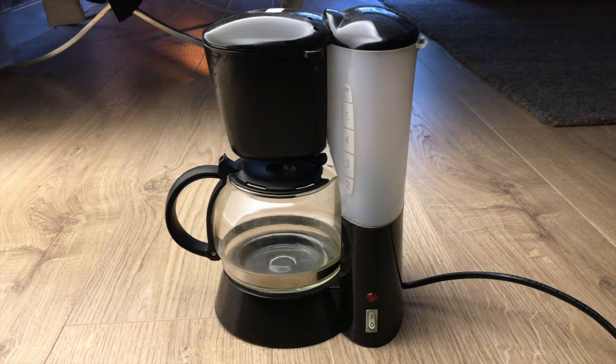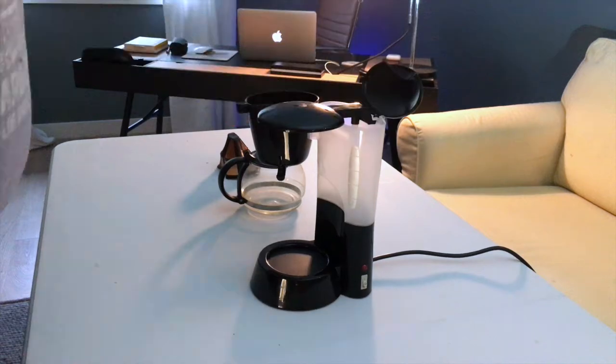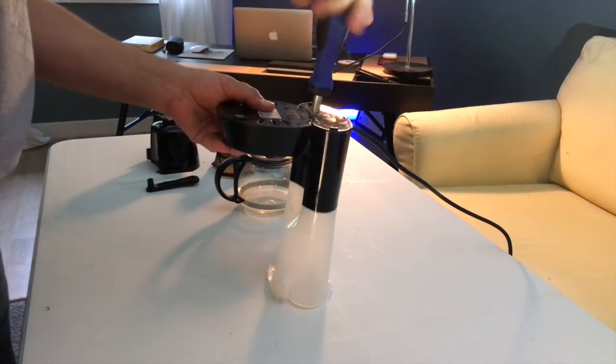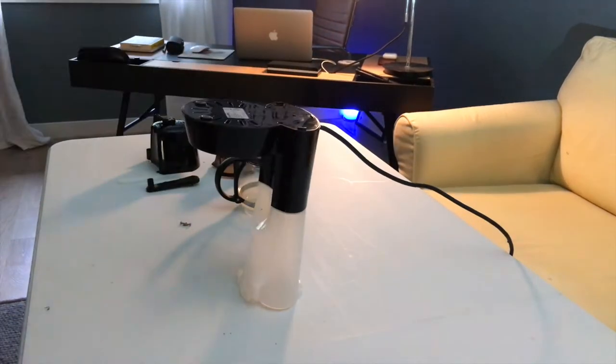They all work the same way - you'll see what I mean in a few moments. Tearing it apart was actually really easy. It was mostly plastic that just clicked together, and the bottom was held together with just a few screws.